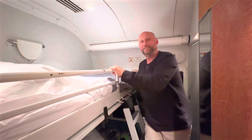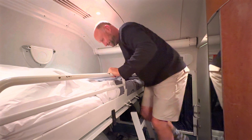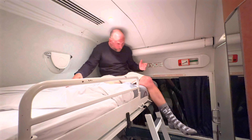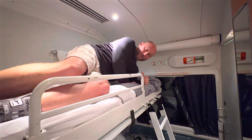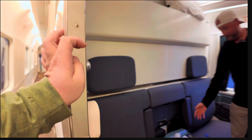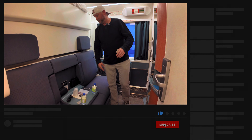I'm six foot, about 200 pounds — hopefully this works, but it should. I'm going to lay this way for a second to show you: six-foot guy or gal, you can stretch all the way out.